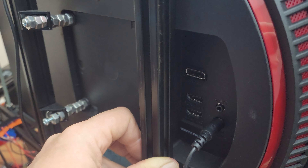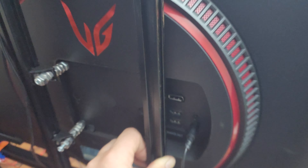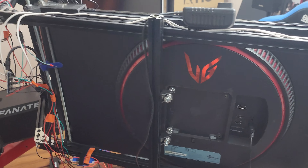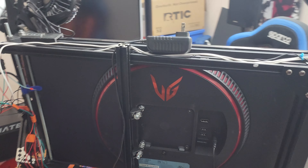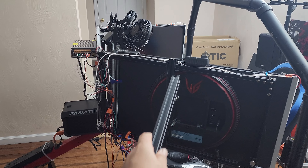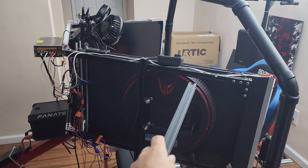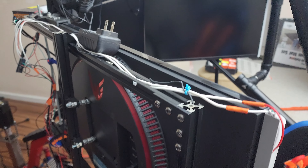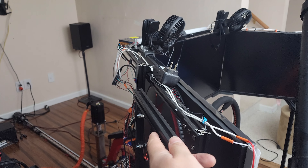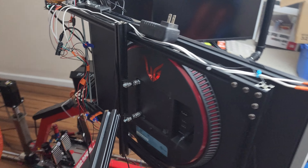The new cable head conflicts with this rail, so there needs to be some reconfiguring. The main issue is how this sits outside of the plane of the main 2020 rail, which prevents me from putting a black back plate up here to tidy things up.